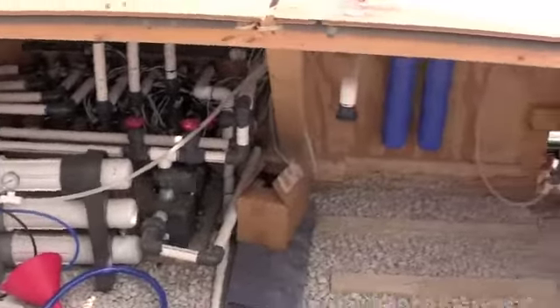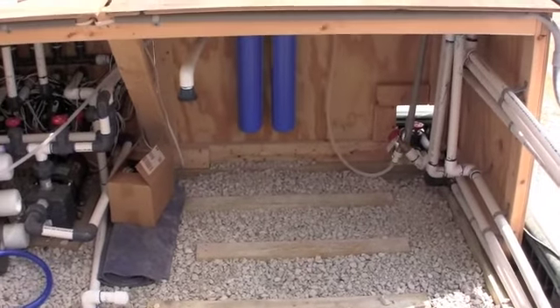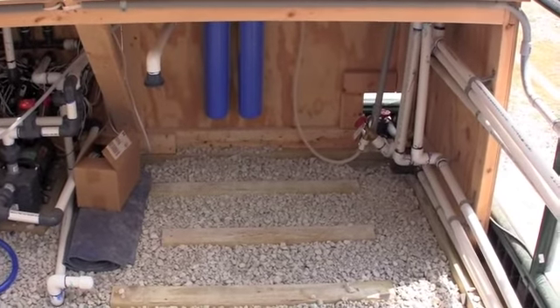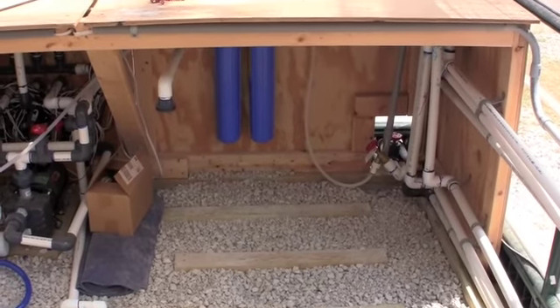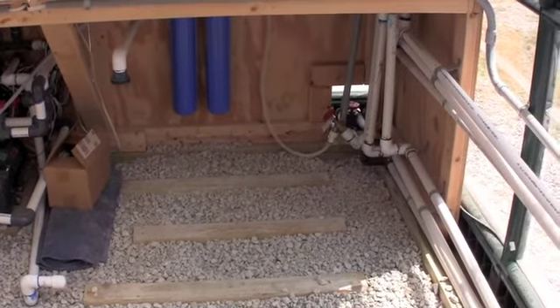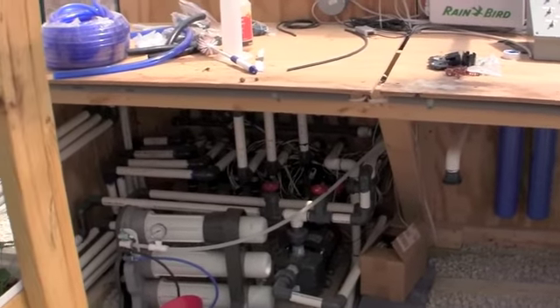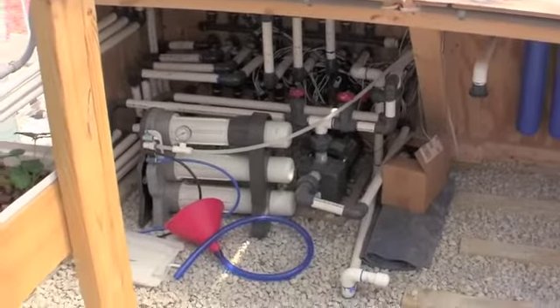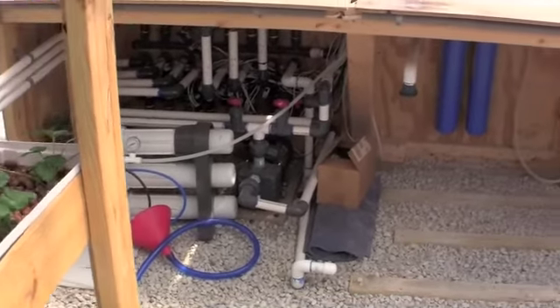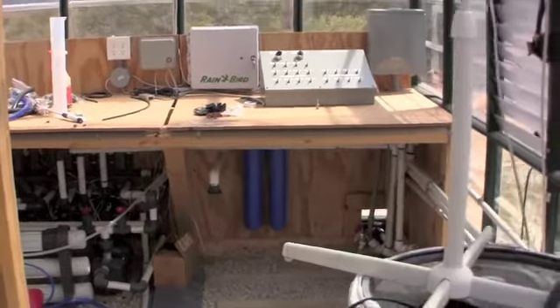We also took out the mixing tank that used to be here — we may have over-engineered a little bit when we first thought out the greenhouse. Since we easily mix all of our nutrients into the actual system tanks themselves, we decided to move that nutrient tank out of there to give us a little bit better access to the filters.